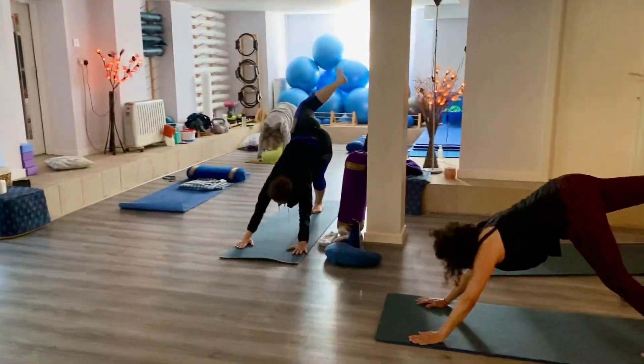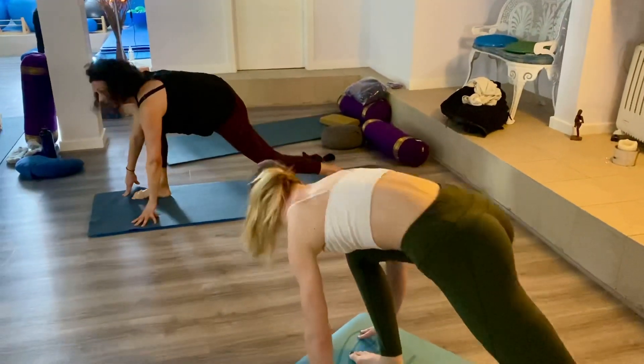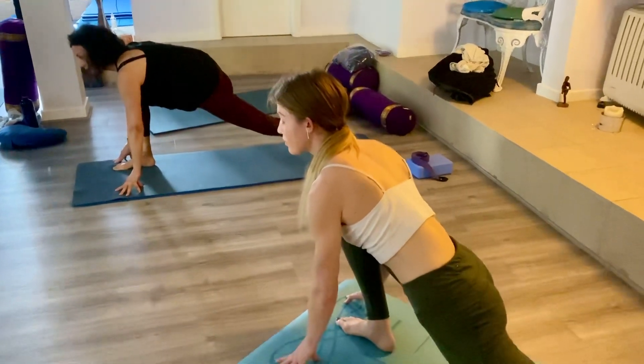Big sweeping step through, right foot to the right wrist. Again you can drop the right foot by the left foot, drop the knee, then step through — otherwise in one go. Push the heel away, knee above the heel there.